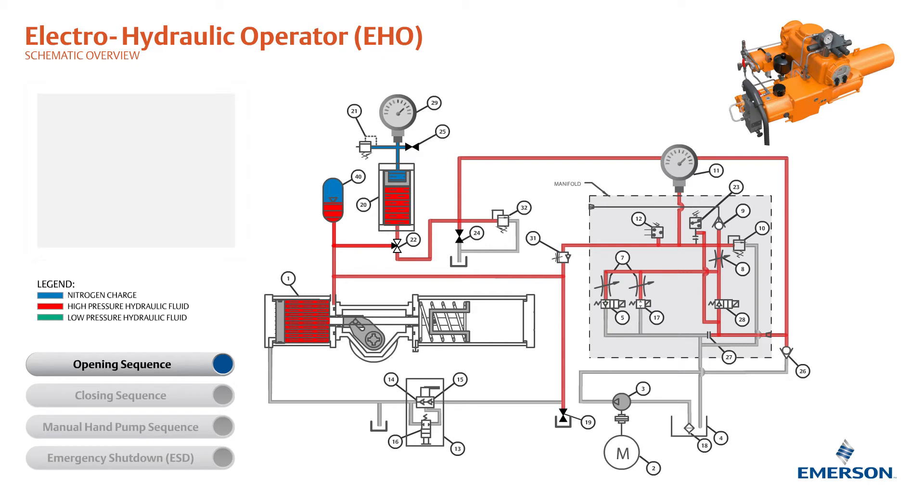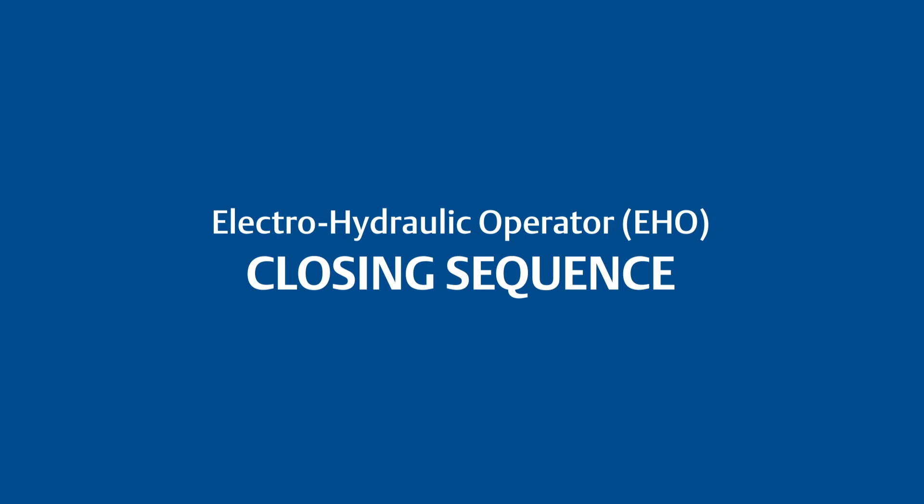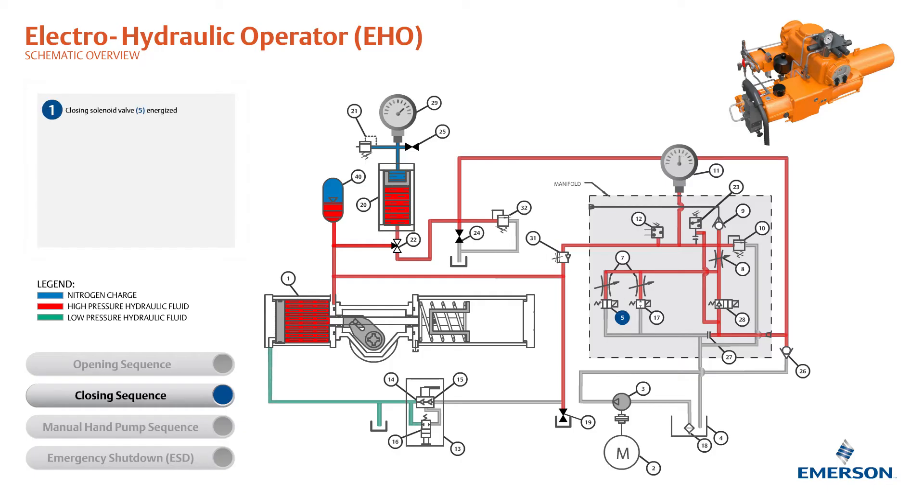The accumulator is recharged and ready to be used for the next opening sequence. This is the theory of operation for the closing sequence of the Betis EHO. The closing solenoid valve is energized. The high-pressure fluid flows out of the actuator's hydraulic cylinder through the closing solenoid valve and into the reservoir.